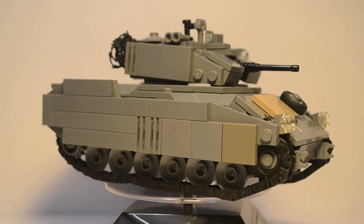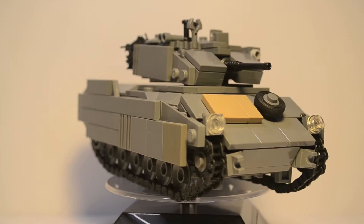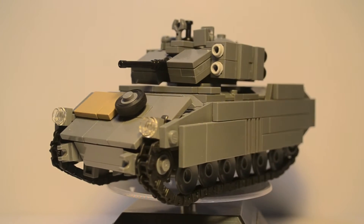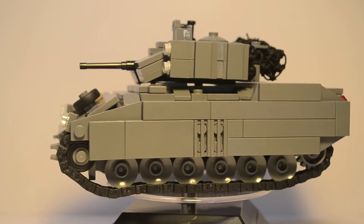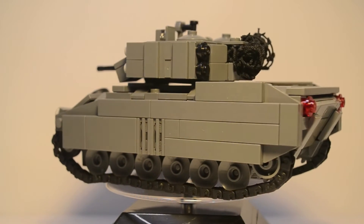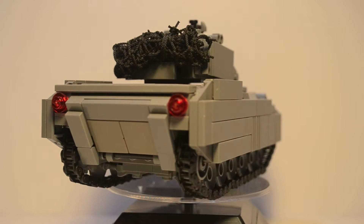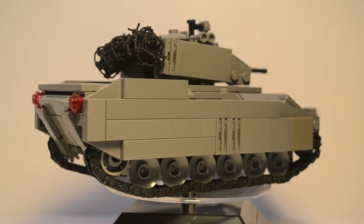This Bradley has all the features of the real one, plus it's good scale. It doesn't have all the features just because of scale — it was a little bit hard to put some of them in because of how small it was. But other than that, it's pretty awesome.